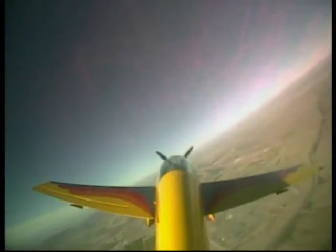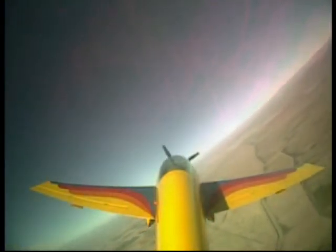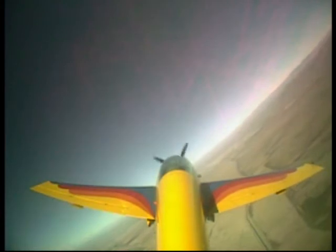Ready to do another one? Yeah, let's try one. You want to do the tail slide or should we go on to something else? Let's try something else. Let's do the torque roll. Want to do the torque roll? Sure.